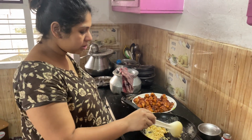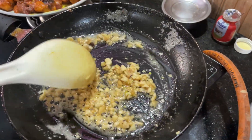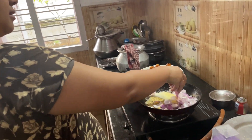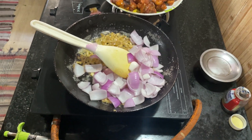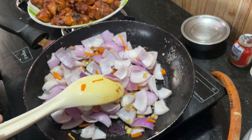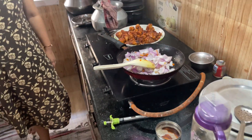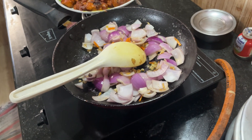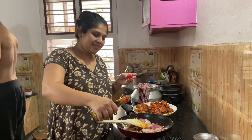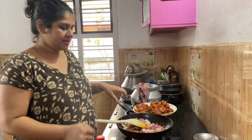We start with a bit of garlic and ginger. Then we add some small carrot. I'm adding the soy sauce and the chili sauce.